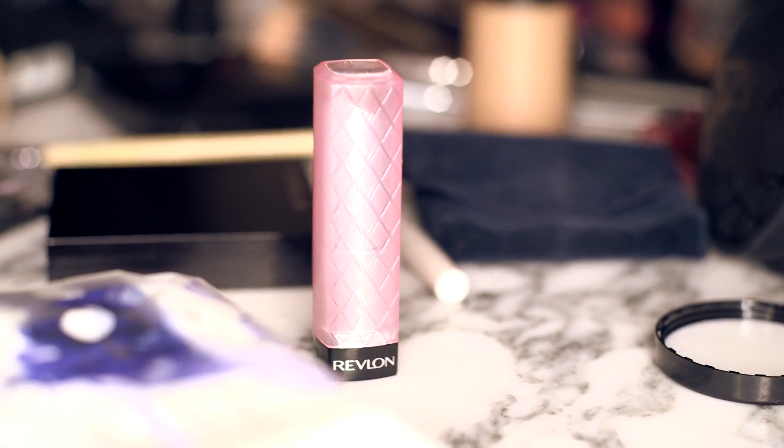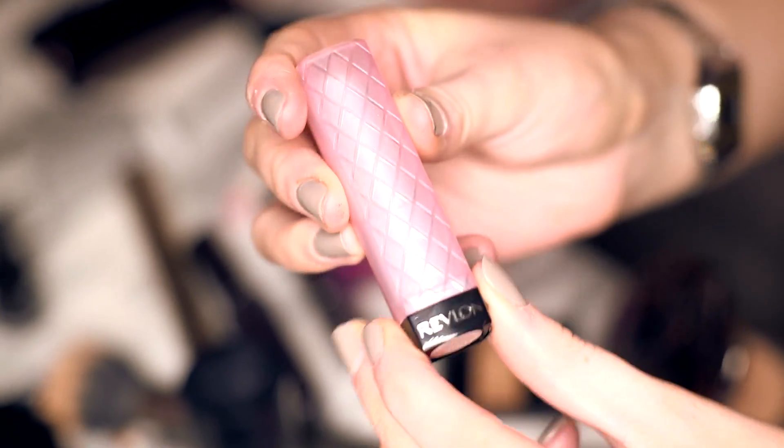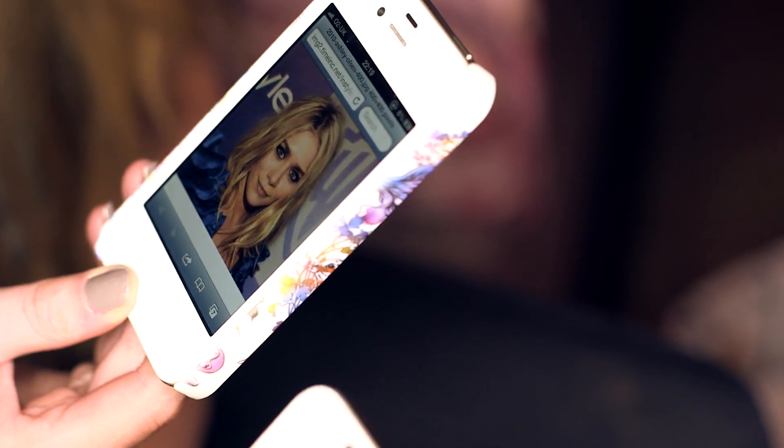Now I'm going to use the Rimmel lip butter in Sugar Frosting — just dab it on the lips, and I think that's how you get a natural kind of lip. I'm actually quite impressed with it. That's really good, especially the bronzed eye with the nude lip too.